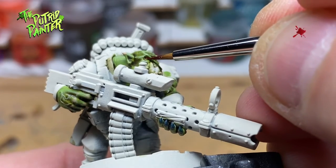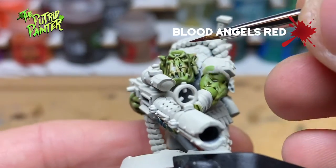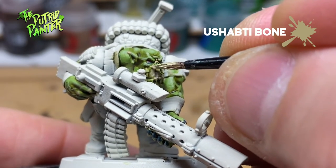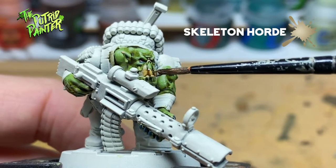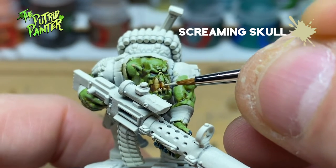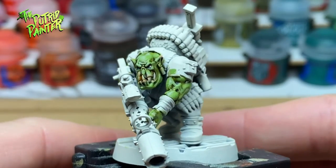The eyes are painted with Blood Angels Red. His teeth are base coated in Ushabti Bone, shaded with Skeleton Horde, and highlighted with Screaming Skull. The Orc skin is complete.